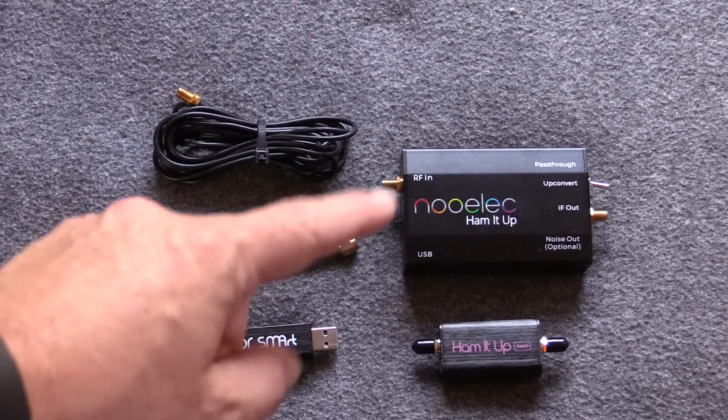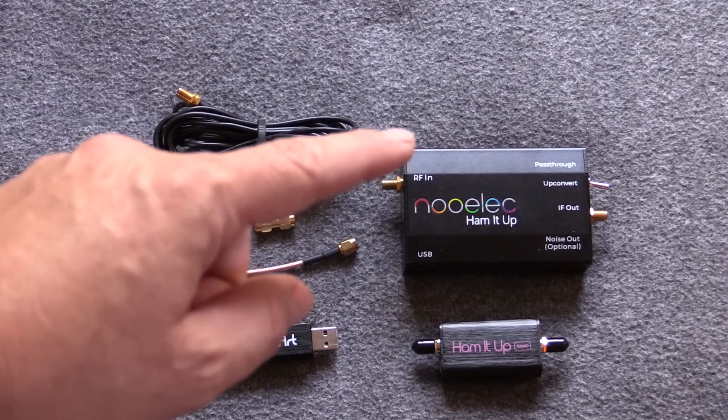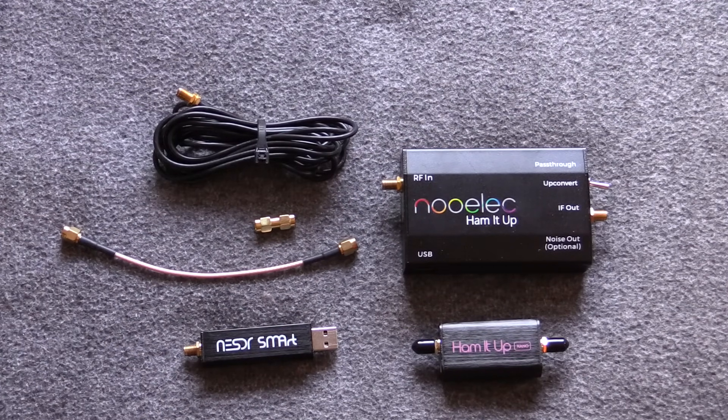Eric also sent me the Ham-It-Up, also from Newelec, and this is an up-converter that lets us use the lower range of the radio spectrum. Normally a lot of these SDRs bottom out around 27 to 30 megahertz, and while that gives us a lot of frequencies for modern stuff, it eliminates a whole bunch of legacy historic radio frequencies like CB, HF, shortwave, and AM radio — all the stuff that used to be considered mainstream radio a hundred years ago, that's now kind of the forgotten zone on the radio spectrum.